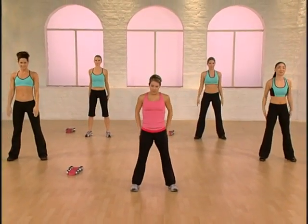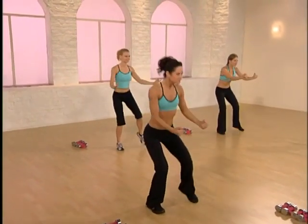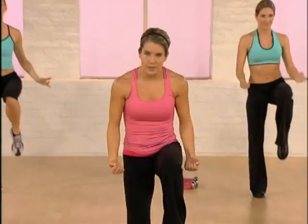Squat with the body wave. Down and up. Let's add a knee lift in. Really round through the back. Just two more. Down and up — here's your last one.